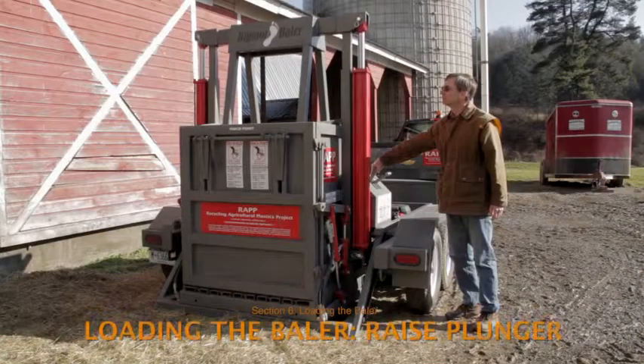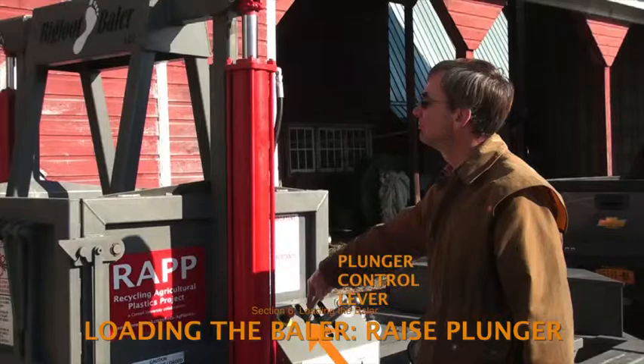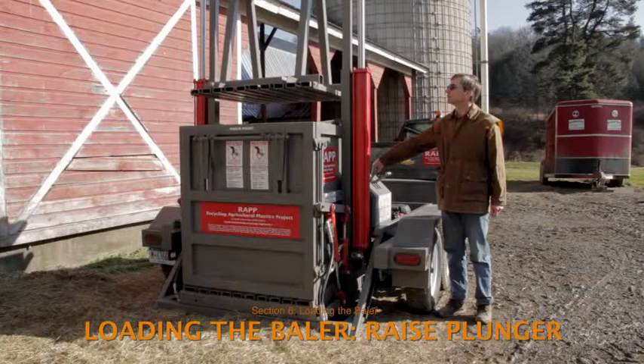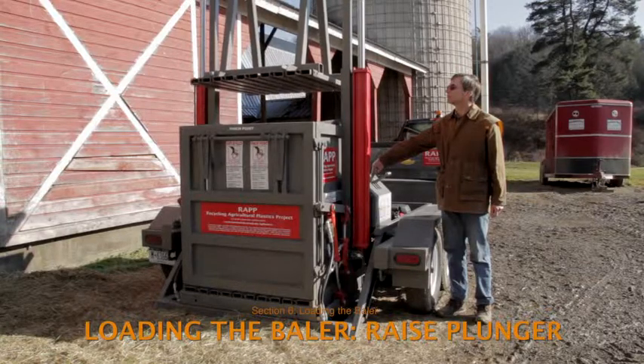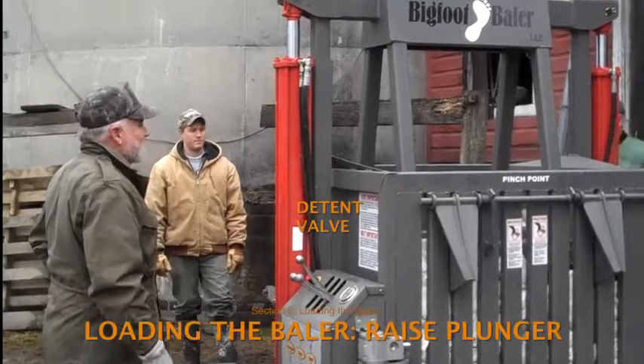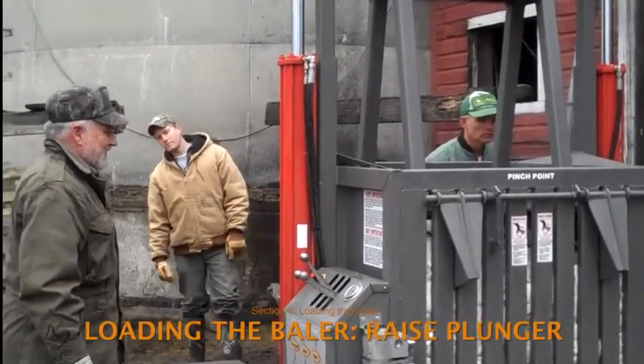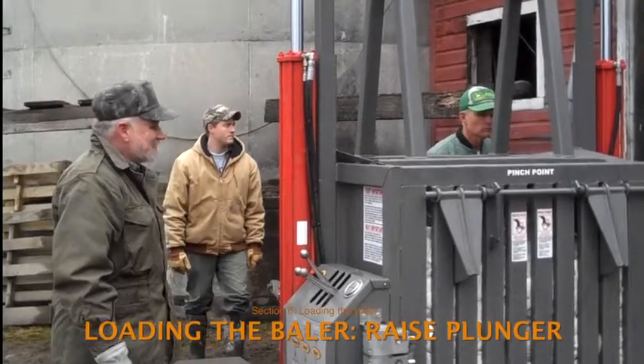The first step the operator takes is to raise the plunger to its maximum height by moving the plunger control lever — the lever on the far left of the control box — to its up position. After putting the lever in the up position, the operator should not need to continue to hold it there. A detent valve is intended to automate the upward movement of the plunger until it reaches its maximum height and returns to neutral.